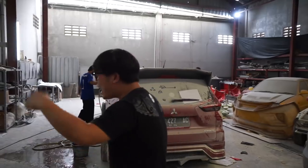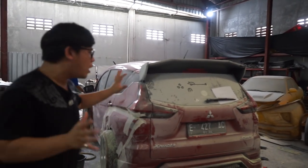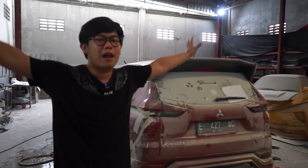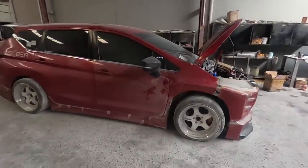Ayo kita lihat langsung aja nih persiapannya gimana. Setelah kita lihat, ini mobil udah kondisinya ancur, burak, luar. Gue udah sampai ibaratkan lupa, ini mobil tuh sebenernya warna apa guys — dia tuh warna merah atau warna coklat?